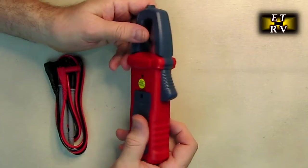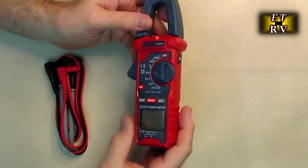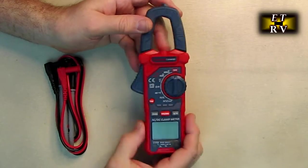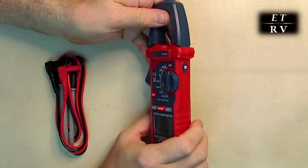The clamp has a real nice spring-loaded feel to it. On the back is where you put the batteries, and here's where the probes go — common and positive. On the side there is a hold button that locks in the last value it read.